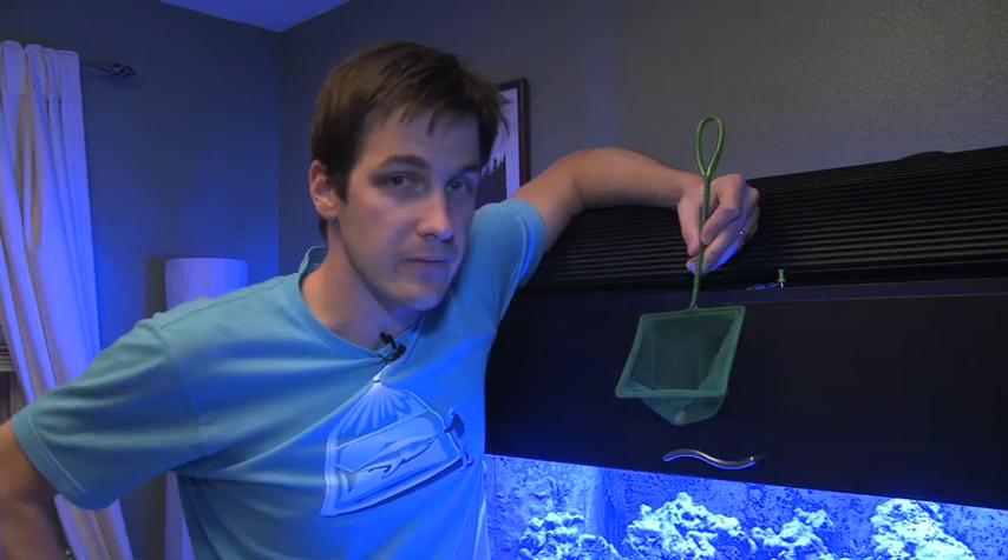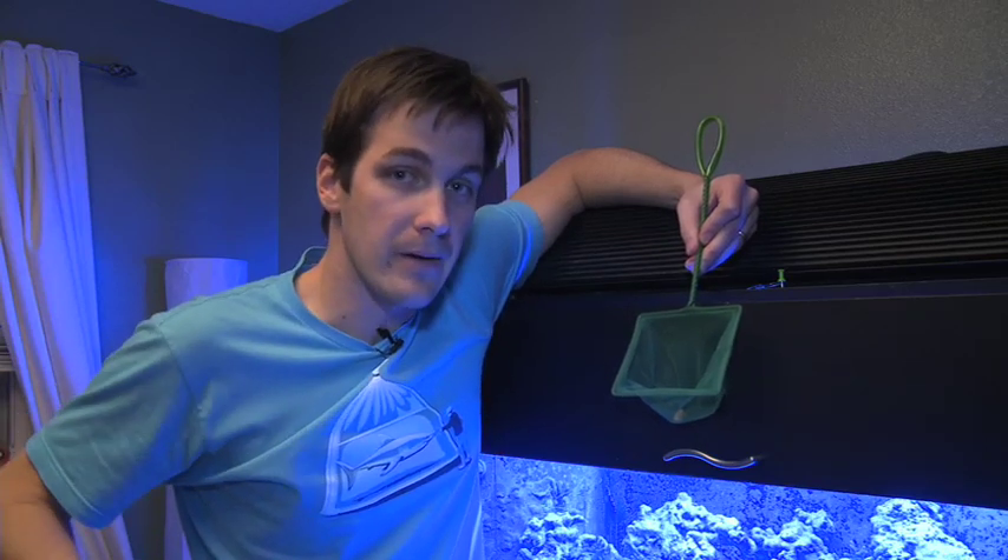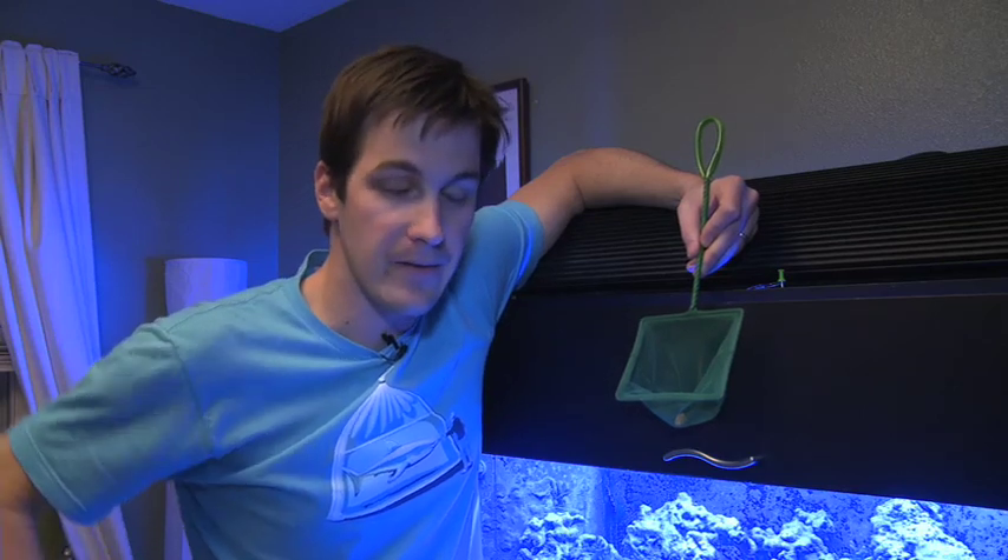When he jumps in there to grab it and eat it, I'll just scoop him up. I'll put him in a bag down in the sump with the rest of my cleanup crew. That way, tomorrow morning after the Interceptor treatment is done, I'll just drop him back in the tank. He won't be affected by the treatment, which would otherwise kill him, and I get to hang on to my favorite cleaner shrimp. So let's go after the guy.